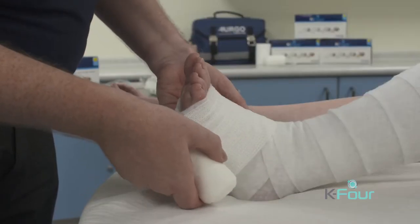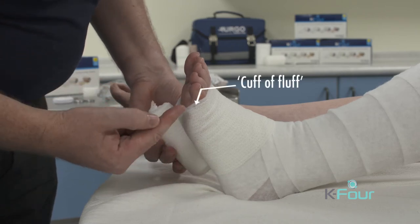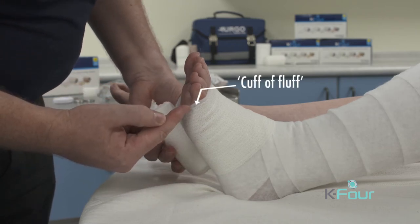Again, follow the base of the toes with the bandage. However, it needs to be applied so that a cuff or fluff is visible between the skin and the edge of the bandage.